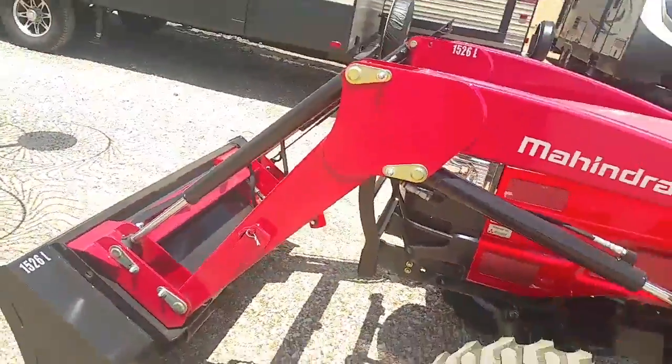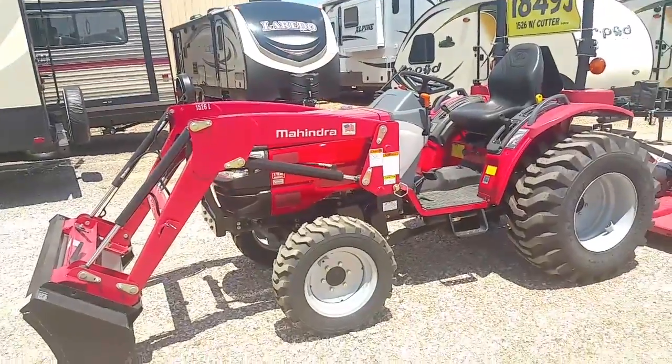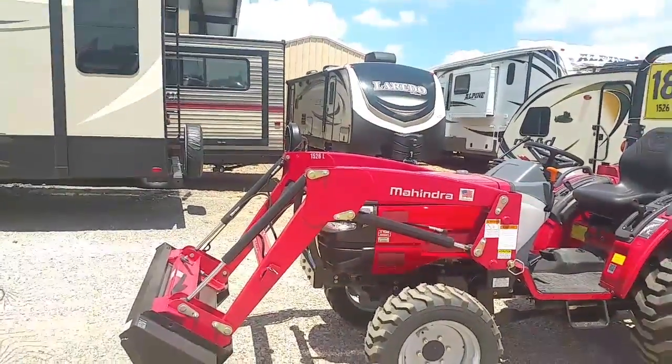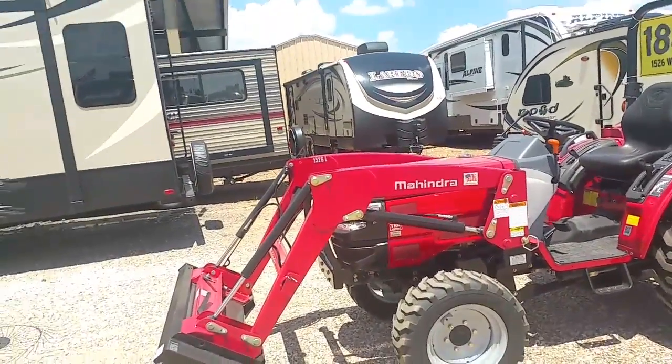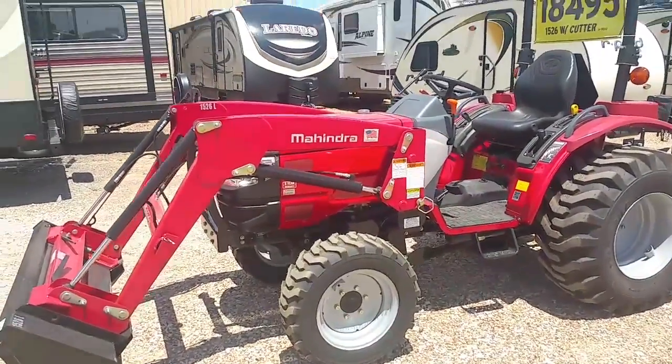Lifting capacity of this loader is 1,560 pounds. This is a bigger framed 26 than the Max 26, where the Max 26 picks up 1,400 pounds, but it still outdoes the competition in the apples to apples.